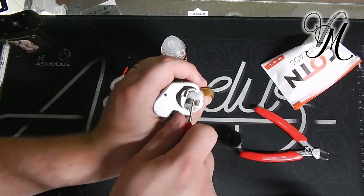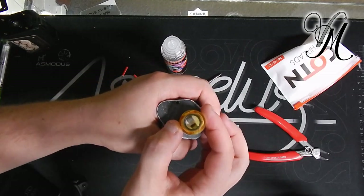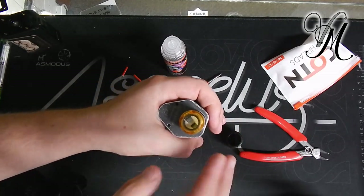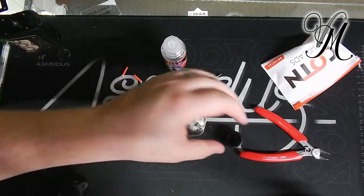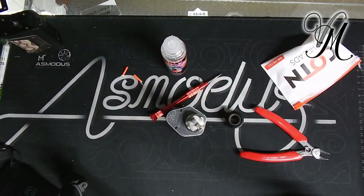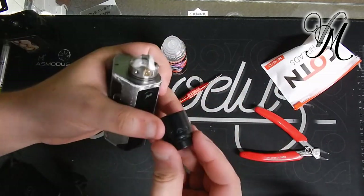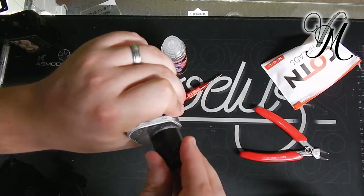Bear in mind that one coil could go a little bit more out. Because if you're trying to put your top cap on straight away without knowing exactly where it's going to lie, you'll end up destroying your coils. But now we know it fits — bang it in there, twist it so it locks in, then push the top cap on. Airflow is fully open, so bang it on.